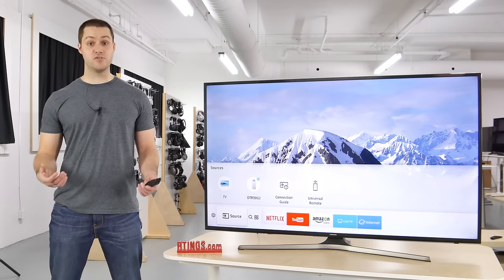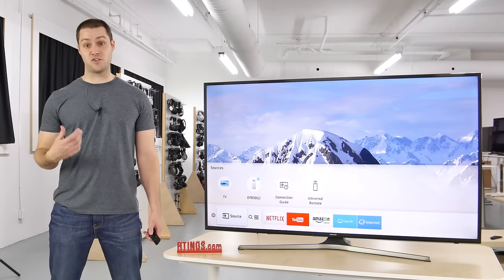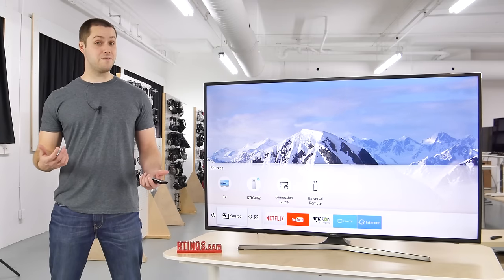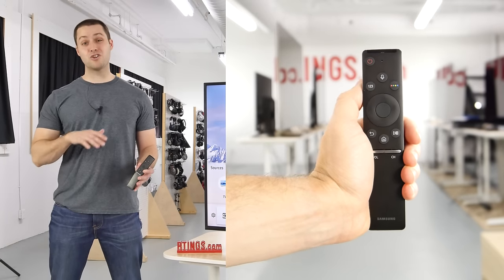Now for the smart features. The MU6300 runs the latest iteration of Samsung's Smart Platform. It's easy to navigate, but a bit slow at times. It comes with a smart remote, which has a built-in microphone, but no on-screen keyboard.